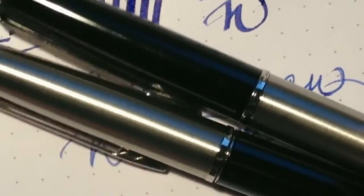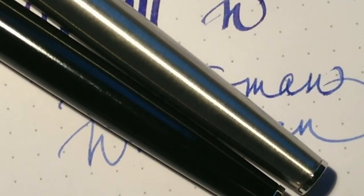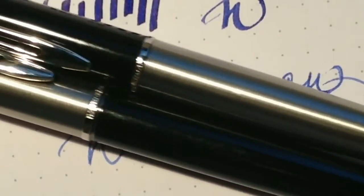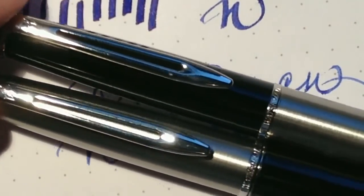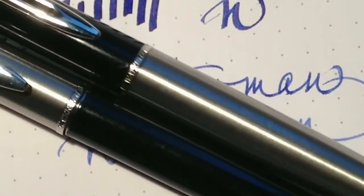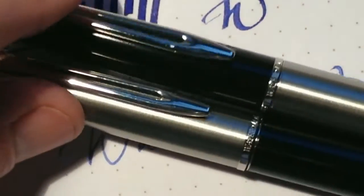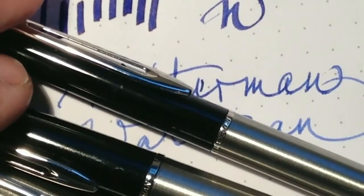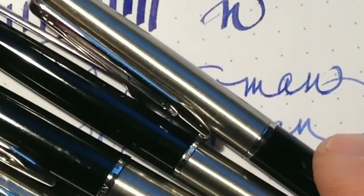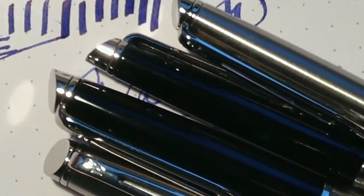You can actually use it this way, but these two sets came presented this way. I think this is the most affordable Waterman — if you want a beautiful fountain pen, this is well done. Together with the ballpoint pen, it makes a very nice set.